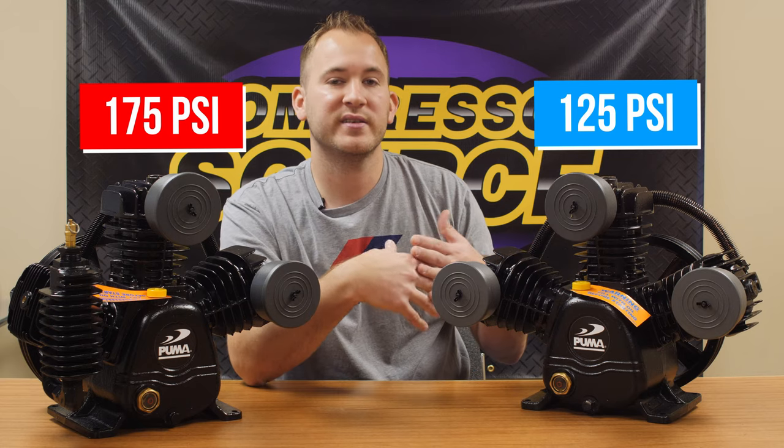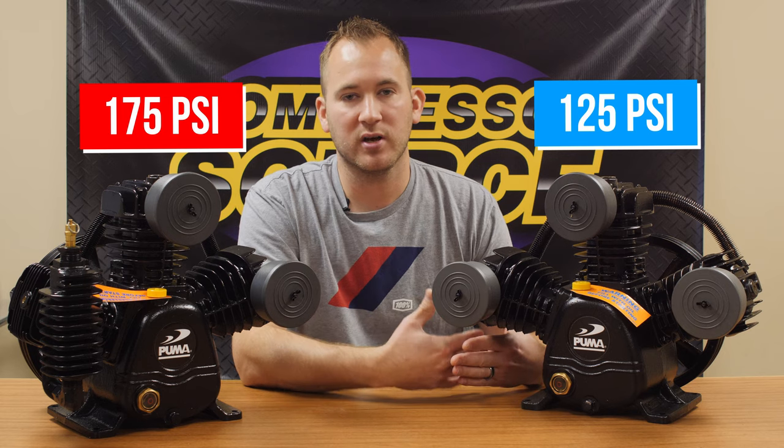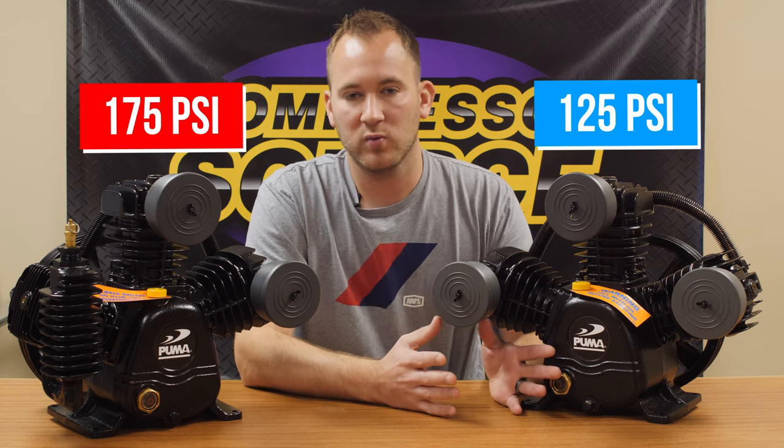You will see some manufacturers pump single-stage compressors up as high as 150 PSI. It's not usually good on the compressor, but you won't really see any single stage compressors pumping over 150.